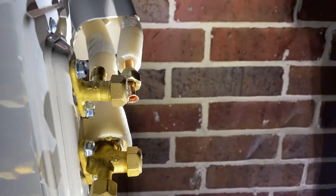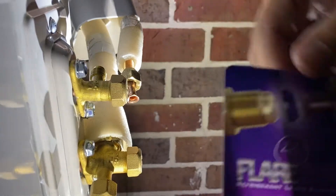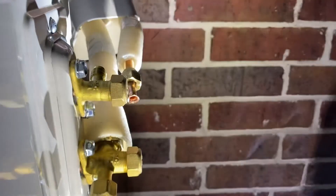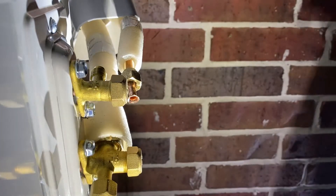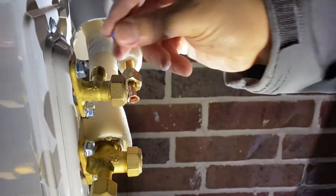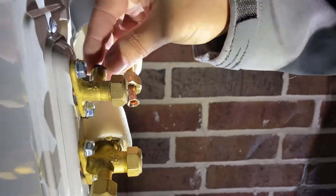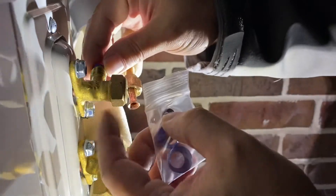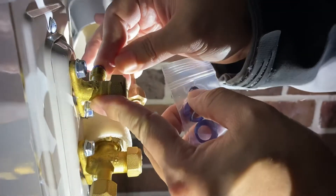What I like to do is use a flare seal that I like to put on, just because I don't make flares every day and I'm not always sure how well I do my flares. These are the flare seals — you buy them in the right sizes. This is one-fourth, so I have one-fourth and five-eighths. I'm going to take this and it just sits and snaps in right there, and it helps make a good seal.